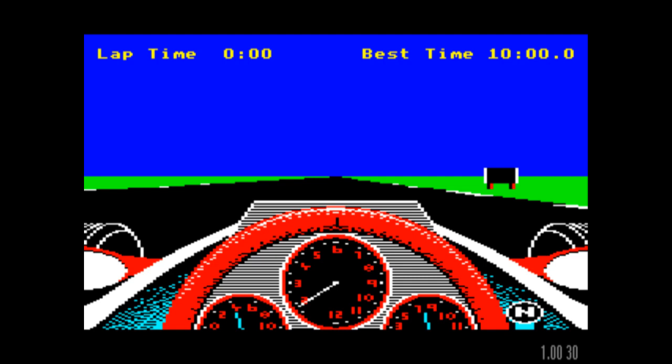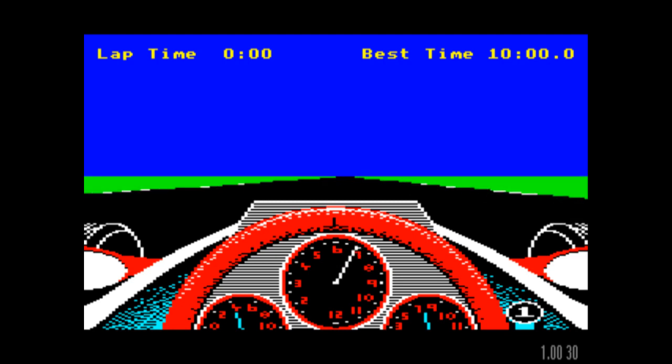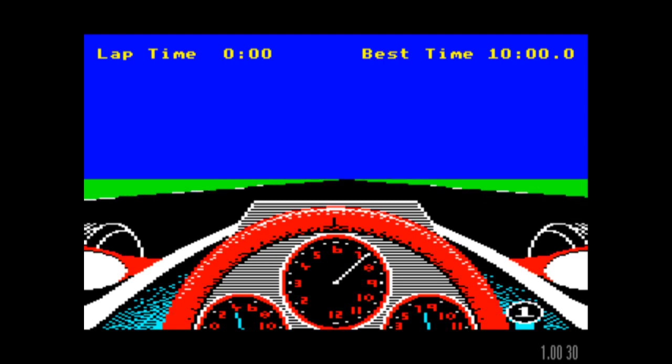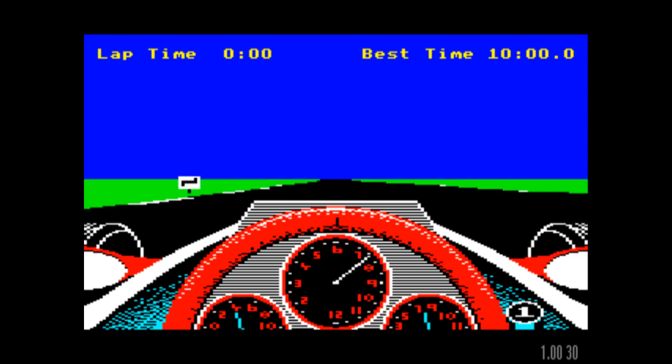So yes, this is mainly the reason why I've brought the game in as low as I have, because I appreciate that there are plenty of REVS fans out there. Let's face it, it's an amazing game for a BBC Micro — no question at all about that. I mean, it's a three-dimensional racing simulation, really pushing the Beeb to its limits.